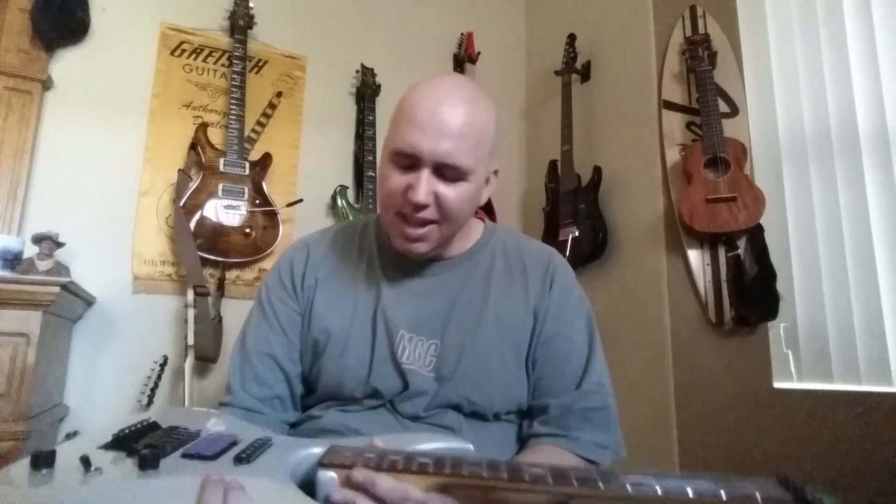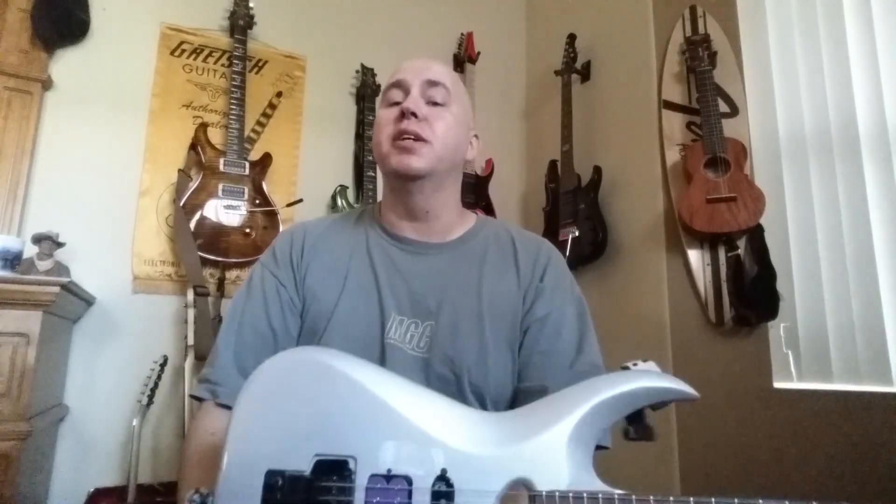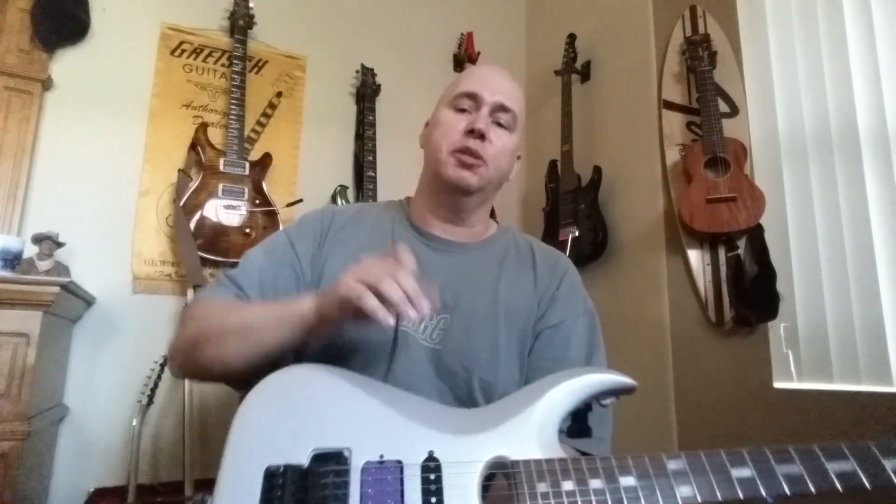Anytime I get a question, I try to answer it, whether it be texting back, responding by email, or doing a video. The question was: what is this guitar? It was hanging in the back behind me in a video. So I decided to talk about it, especially because this guitar brings up a subject I love even better than a question, which is shenanigans.